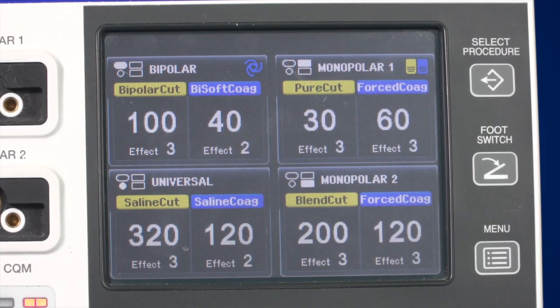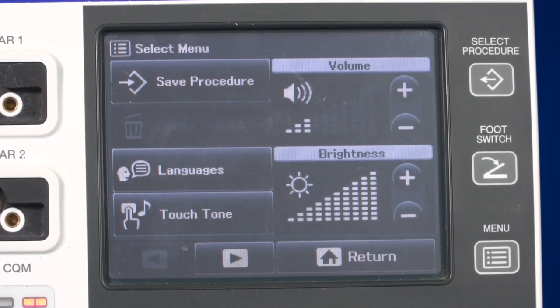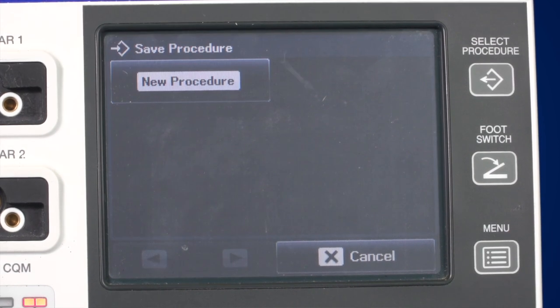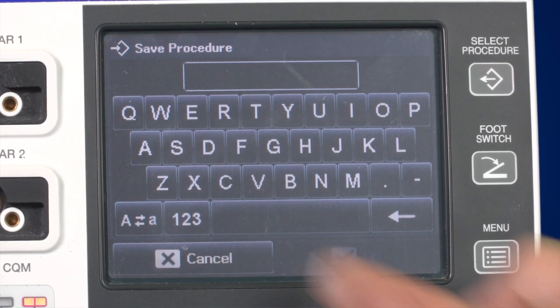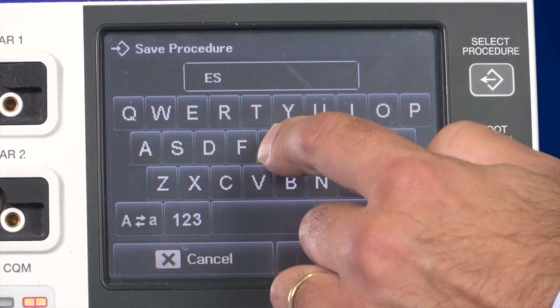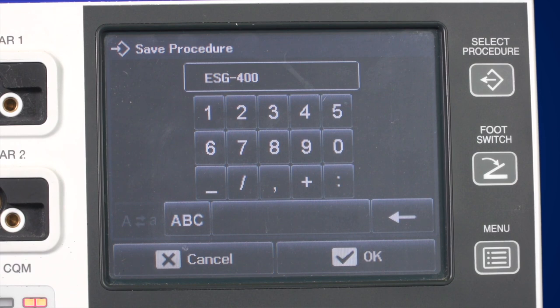When referencing the buttons on the right side of the ESG400, the upper button is the Select Procedure button — it allows you to select your personalised procedure settings. To save your procedure settings, press the lower Menu button, then select Save Procedure. You can either override a previously saved procedure or create a new procedure by adding a new name to the list. Complete the process by pressing the OK button.